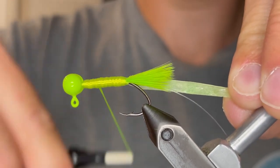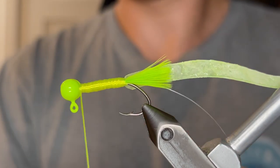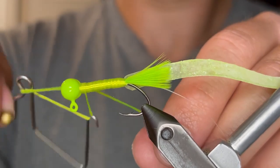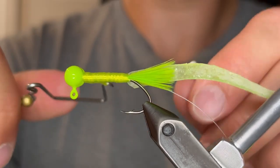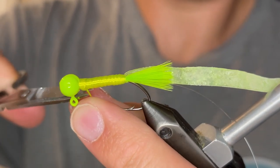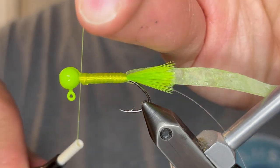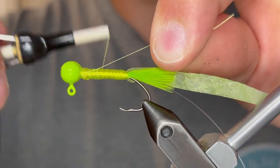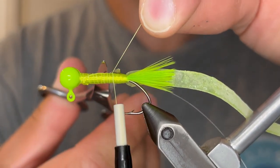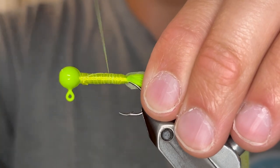Now we're going to use that floss just to build up the body as much as we need to. This should be perfect, so I'm just going to wet finish that. Clip that off as close as you can. Now I switch to a 6-aught unithread in chartreuse. We're just going to start that behind the head, take it down to the tail, and then bring it back up to the head again just to make sure it's secure.